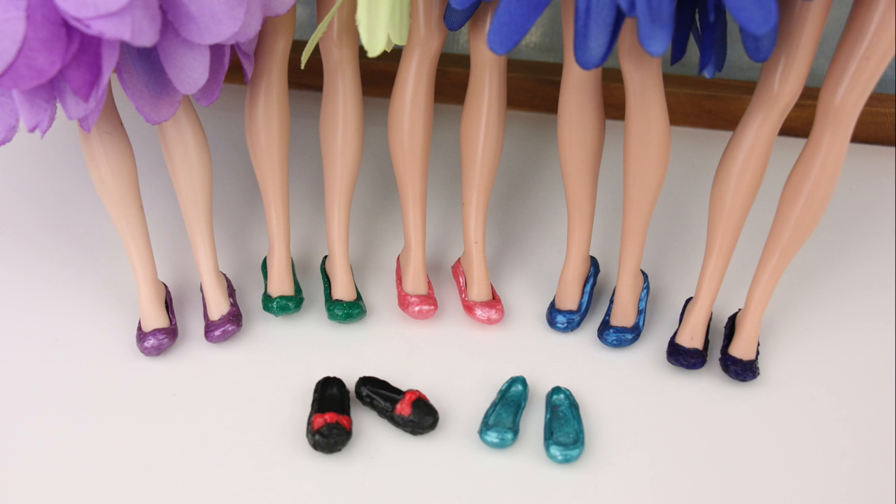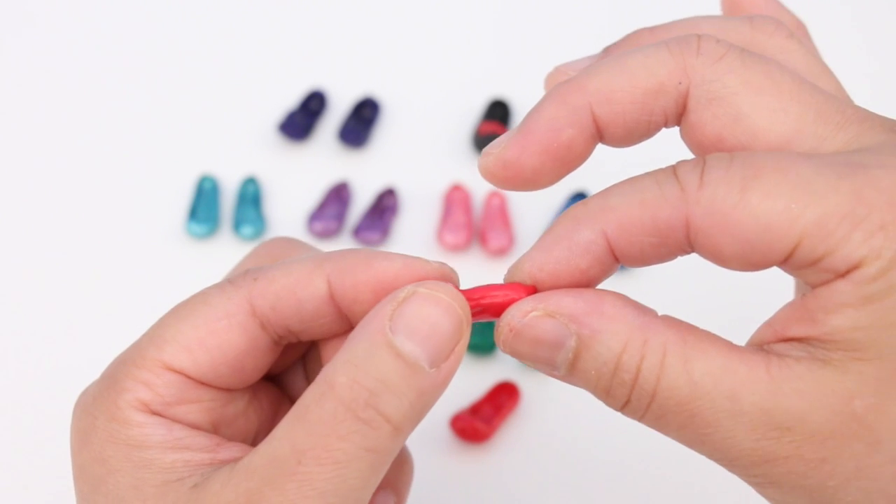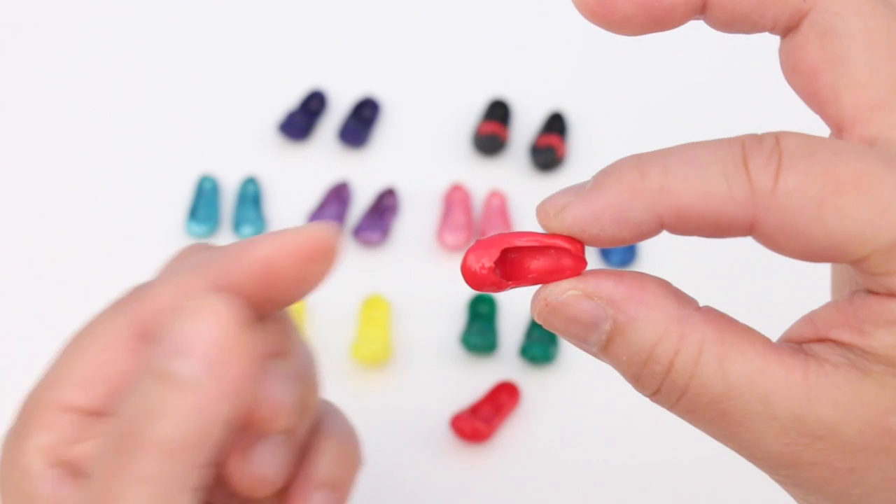The fairies got new shoes! They're so easy to make you'll want to make a pair in every colour!